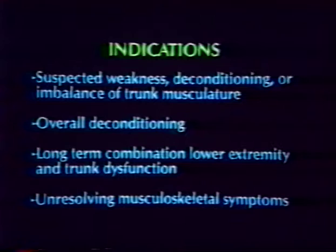Indications for isokinetic testing or rehabilitation include but are not limited to: weakness, deconditioning, or imbalance of trunk musculature; overall deconditioning; long-term combination lower extremity and trunk dysfunction; and unresolving musculoskeletal symptoms.